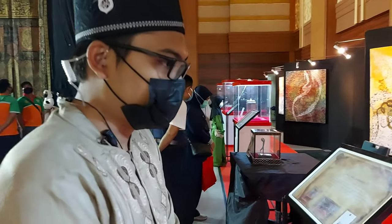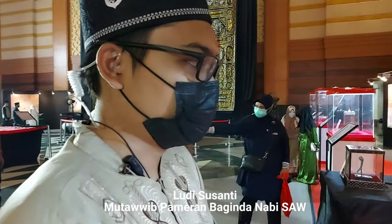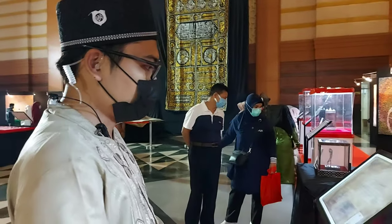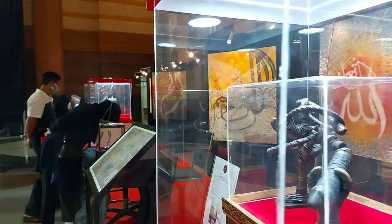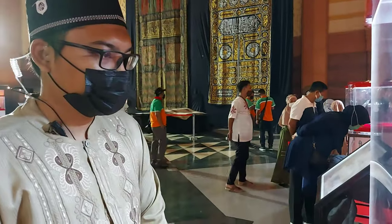Ini adalah Cemeti Kulit. Cemeti Kulit ini biasanya digunakan untuk menunggang unta maupun kuda. Beberapa bahannya ada yang terbuat dari kulit, dan di ujung-ujungnya itu ada juga yang terbuat dari tembaga — tegangan maupun ujungnya. Ini biasanya digunakan ketika berkendara menunggang dalam perjalanan jauh.